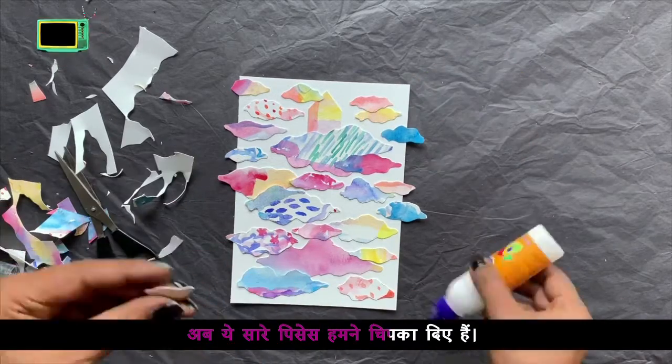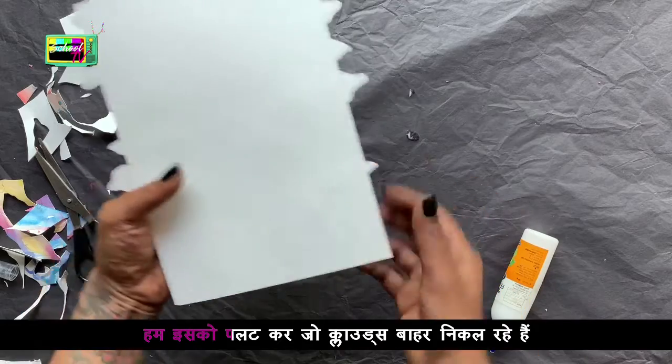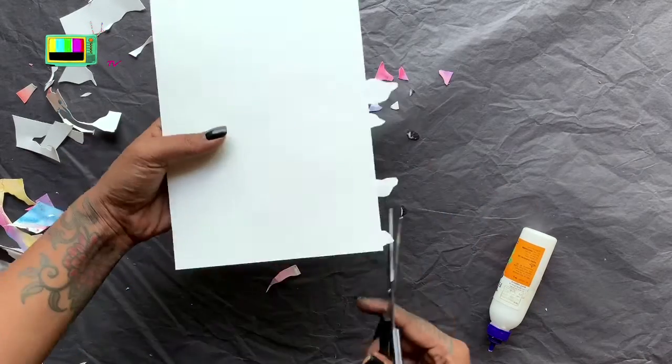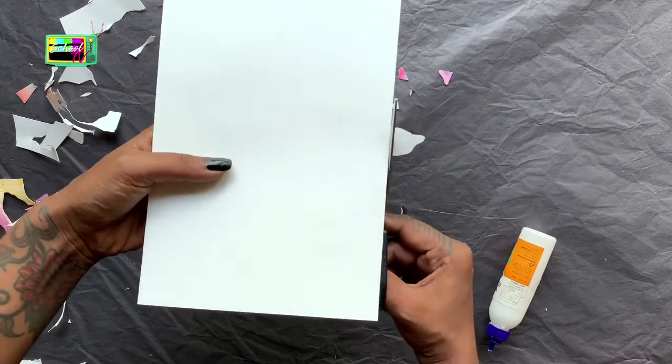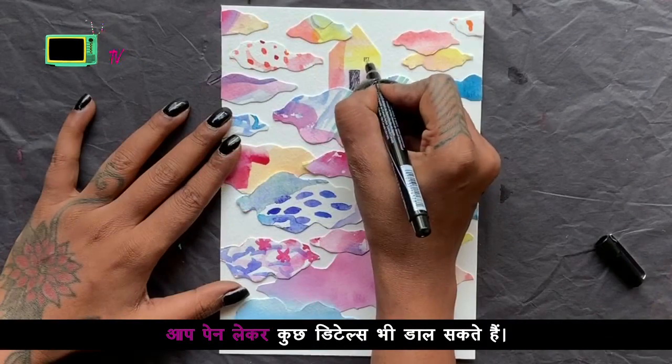Now we have cut all the pieces. After cutting it out, we will cut it out. The clouds are coming out with scissors. When you are ready, you can use a pen for details.